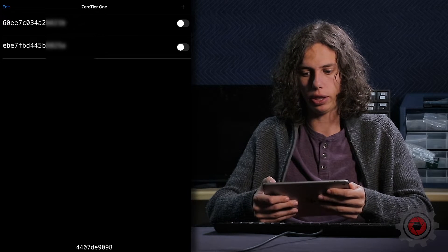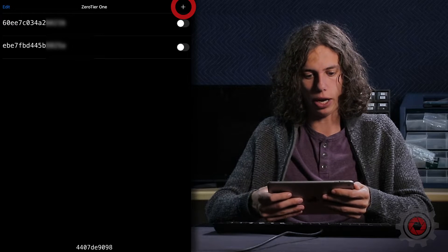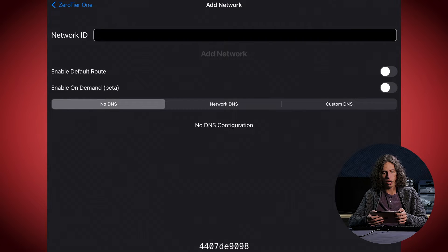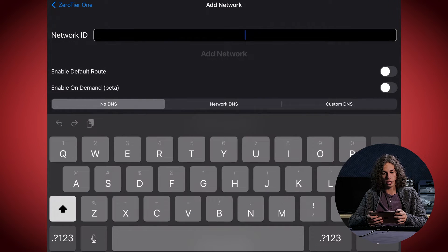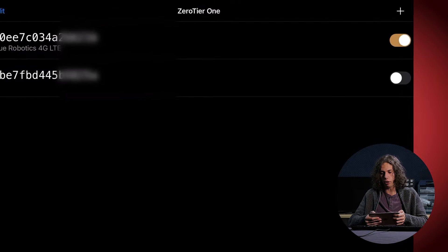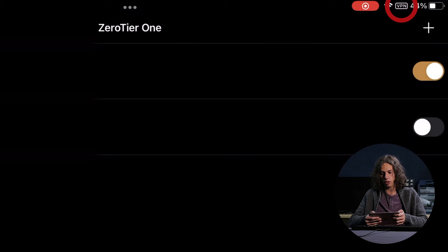In our case we already have two networks added, but you'll hit the plus sign in the upper right-hand corner, accept ZeroTier's terms and conditions, and then enter your network ID. Once your network ID is added, go back to the main screen and enable the network you want to connect to. If this is your first time connecting to a ZeroTier network or VPN on this device, you'll need to give Apple permission to connect to that VPN. You'll see the VPN icon in the top right between your Wi-Fi and battery icons when successfully connected.